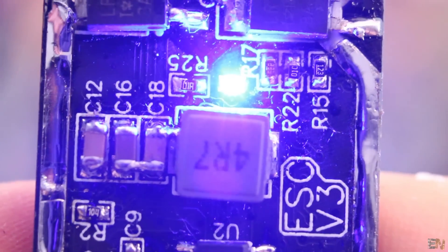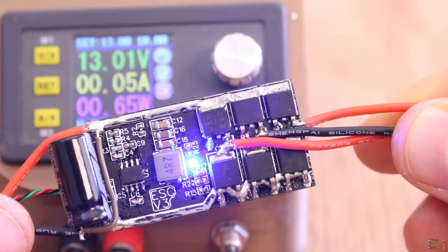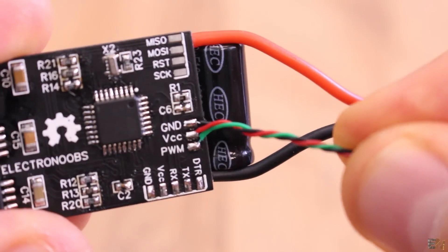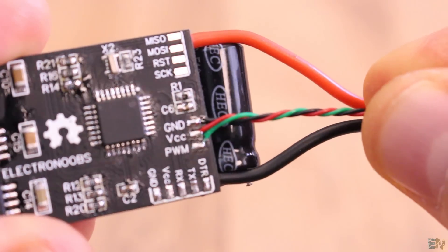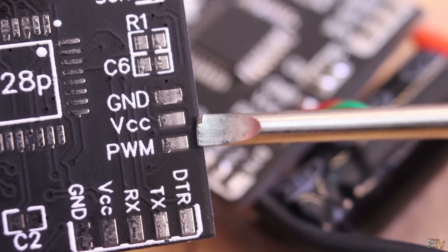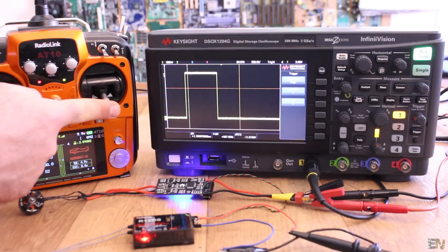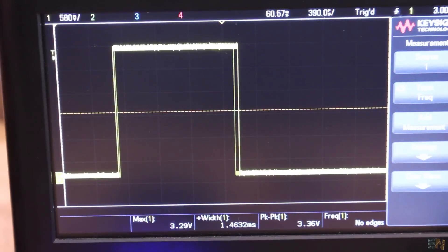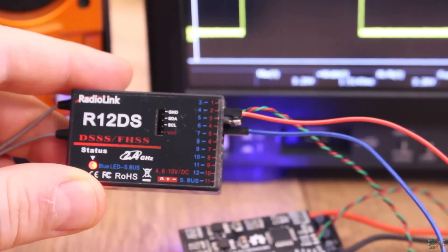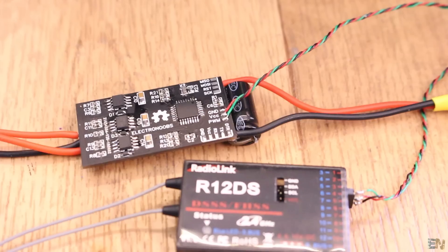A blue LED will turn on when power is applied to the board to notify that it's powered on. These 5V supply the main chip but are also connected to 3 pins: ground, 5V, and PWM signal input. ESCs are usually controlled with a PWM input from 1000 to 2000 microseconds. Having these 5V here, we could supply the radio receiver and maybe other components such as servos, LEDs, or other parts of our RC toy.